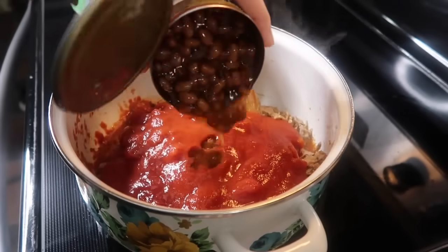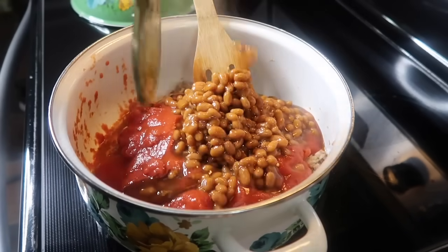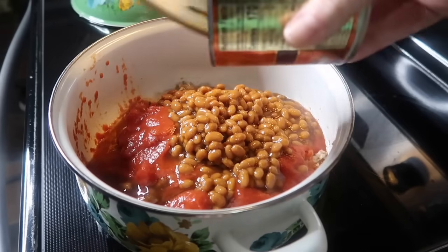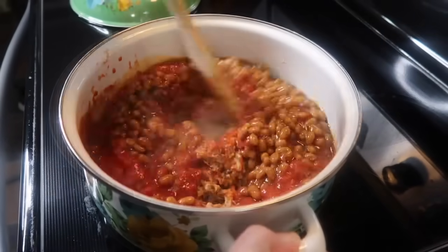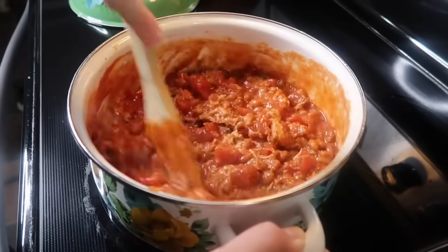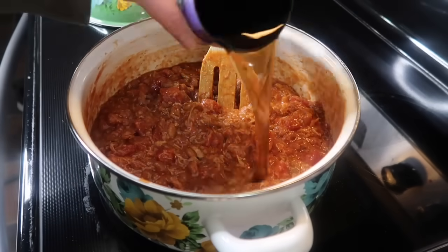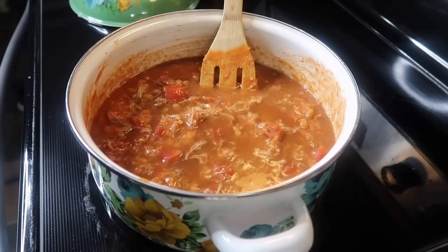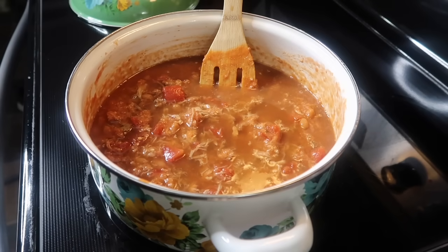I also decided to throw in a can of baked beans, and I'm so glad I did because pulled pork and baked beans is a meal in itself so I figured they'd complement each other really well. When I make normal chili I like to add brown sugar because it works so well with tomato sauce — I love the sweetness it adds. Once I got that stirred together I could tell it was a little too thick so I added some leftover beef broth from the fridge, around one and a half cups to thin it out.